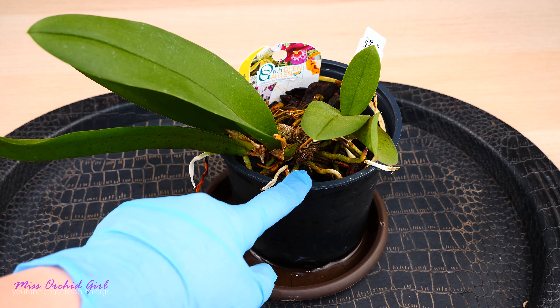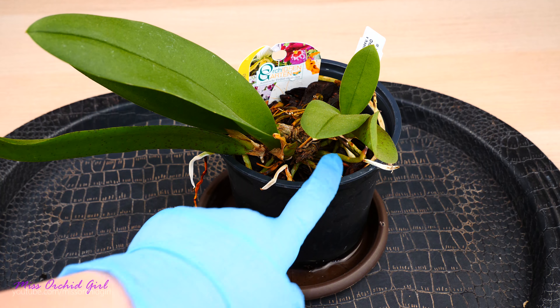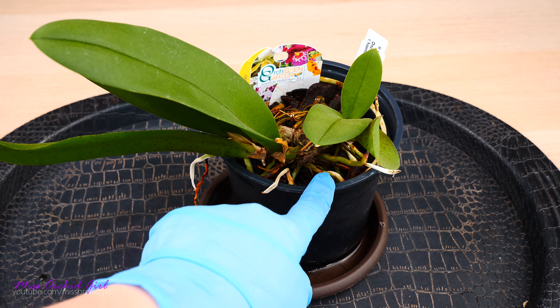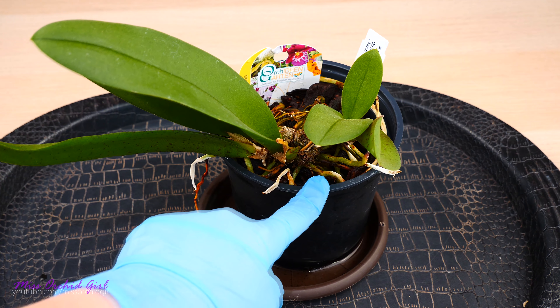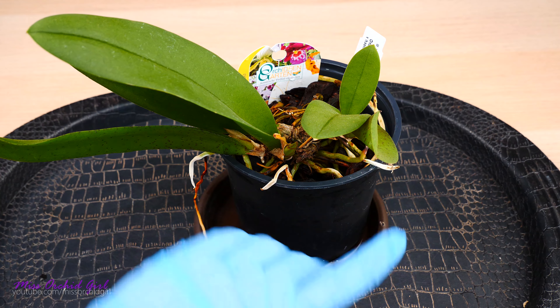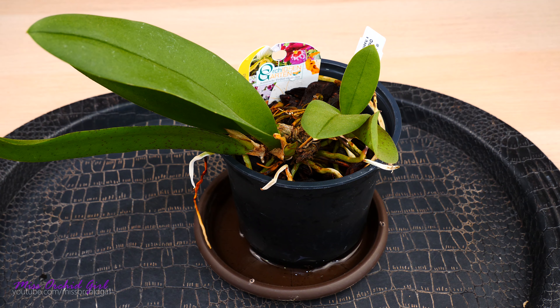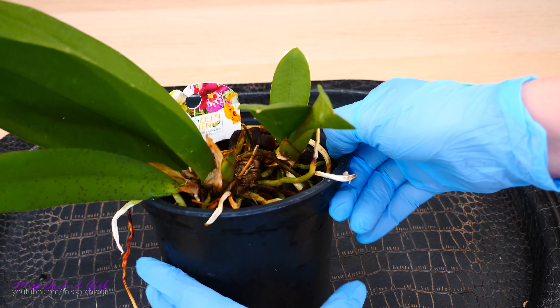This orchid was not dehydrated — I've had it for a few days already and I already watered it. But just so you know, if you do have a very dehydrated orchid that you just purchased, don't repot it right away. Give it a good watering and let it be for another day or even two before repotting, if there's no hurry. It will actually make a difference in the overall health of the orchid after repotting.